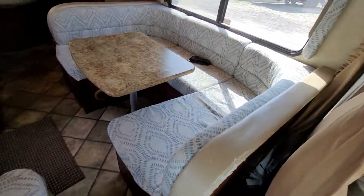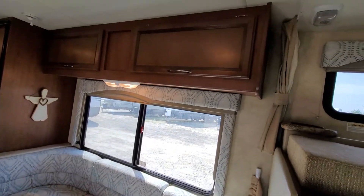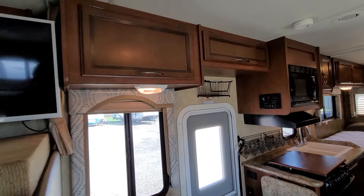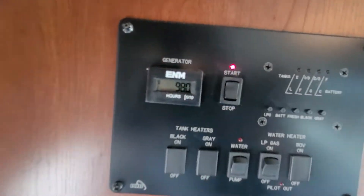You get one swivel chair and a U-shaped dinette which makes down to another bed, some overhead storage, more storage up there, and there's your control panel for generator hours.